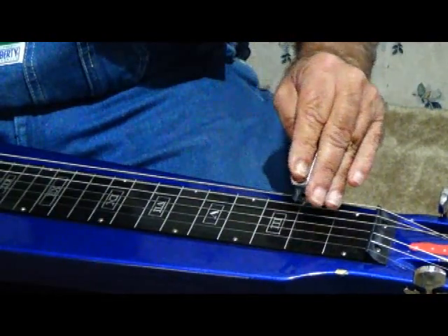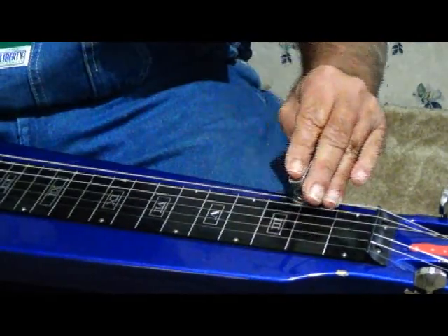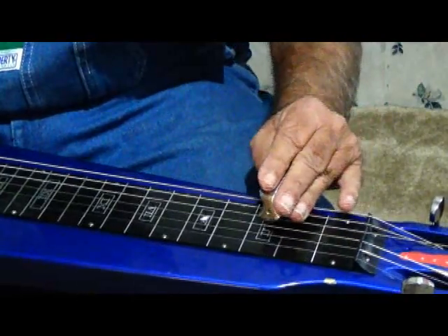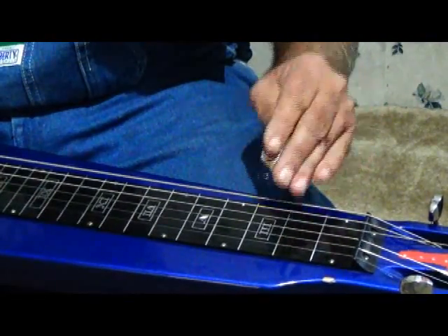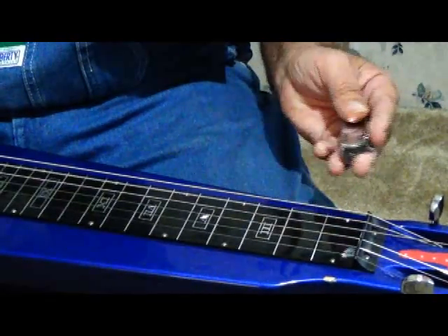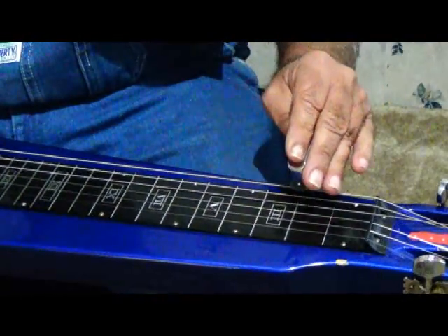And if you notice, this finger right here is on the note behind it. That helps you from getting that singing string syndrome, I call it.